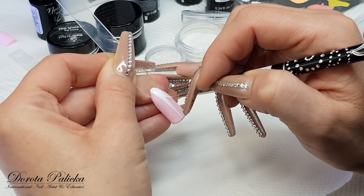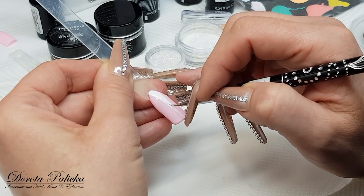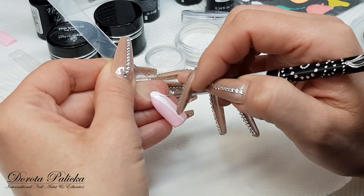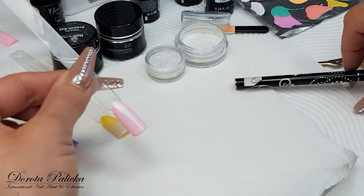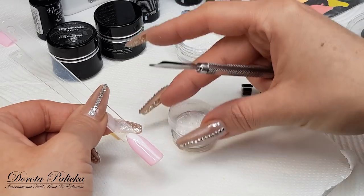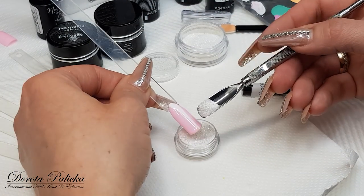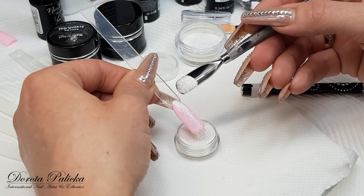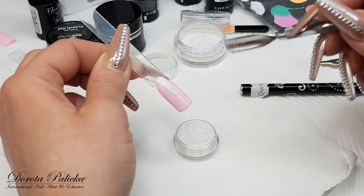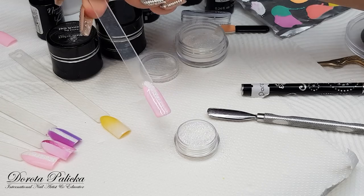Once you're happy with it, you can just take your cuticle pusher and sprinkle with some glitter. Usually for this technique, microglimmers work pretty well, or very very fine glitters. Remove the excess and then cure it — always give it a really good cure because you don't want the product to come off.